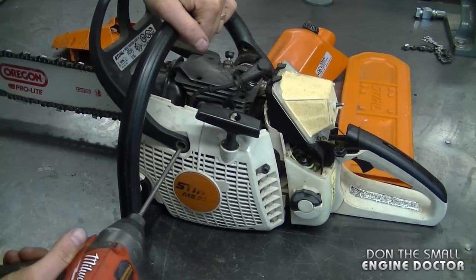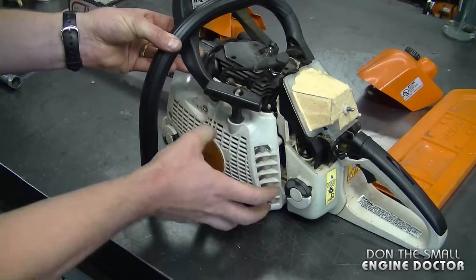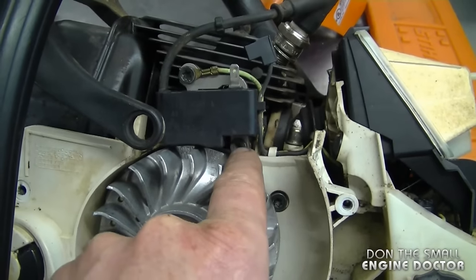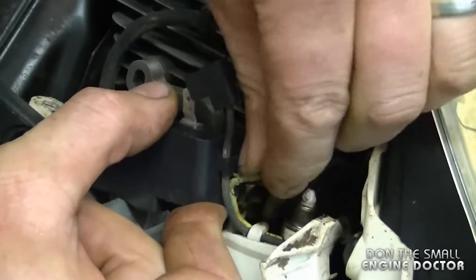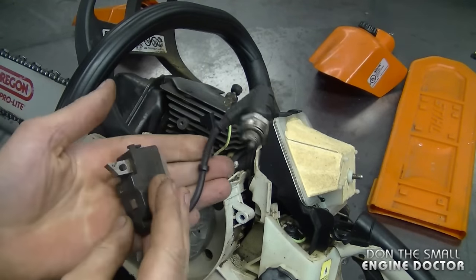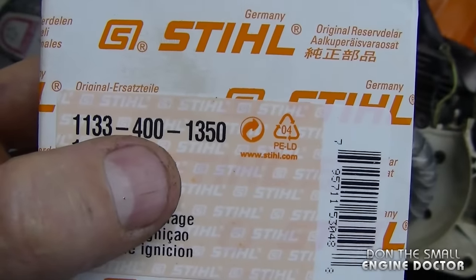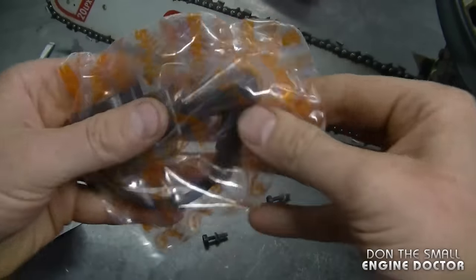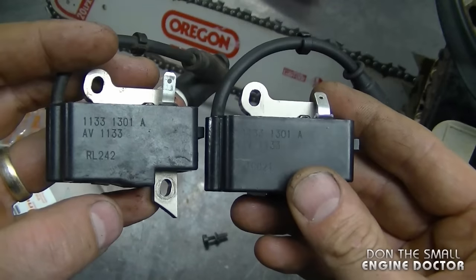Now I need to remove the recoil — it's a T27 Torx — and I'll just remove the recoil. Here's a full view of the ignition module or coil. There are two T27 Torx screws that need to be removed, and then you just have to remove the wires from the coil — one's a ground and one goes to the switch. The whole coil is now completely off; it's very easy to remove. In this box I have the new ignition module, part number 1133-400-1350, for the Stihl MS270. This part costs around a hundred dollars Canadian. It's good to always compare the new part with the old one to make sure they're identical — and this is absolutely the correct part.